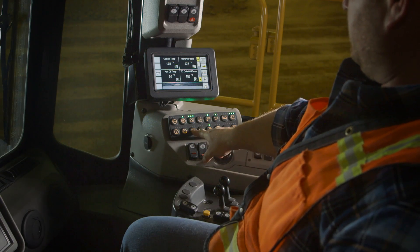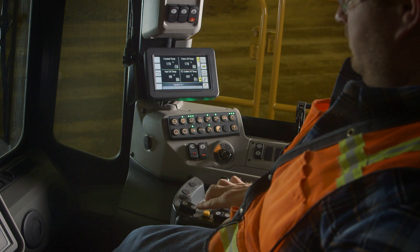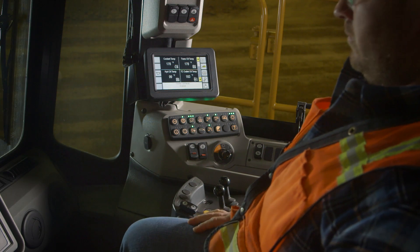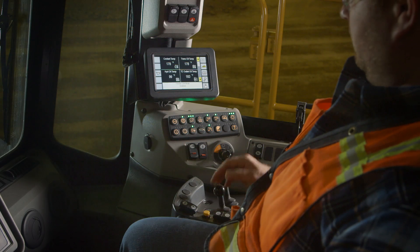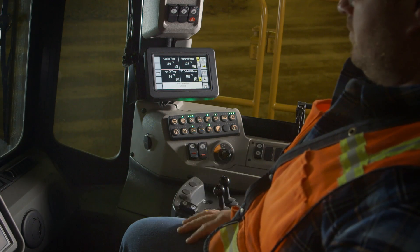When the operator turns throttle lock on and sets the engine RPM at a higher level, after 5 seconds of inactivity the machine will kick to low idle. When the operator goes back to work on the implement pod, engine speed will resume automatically, as shown here.